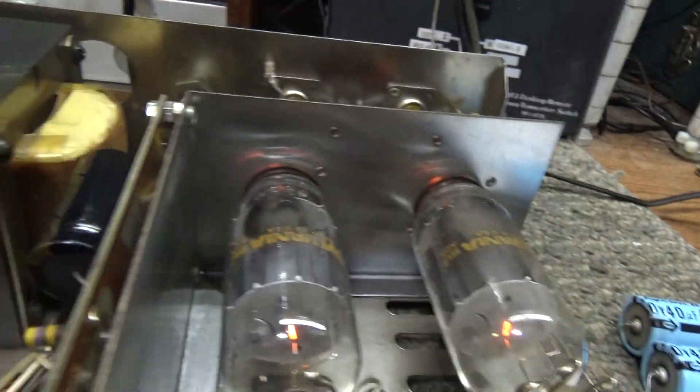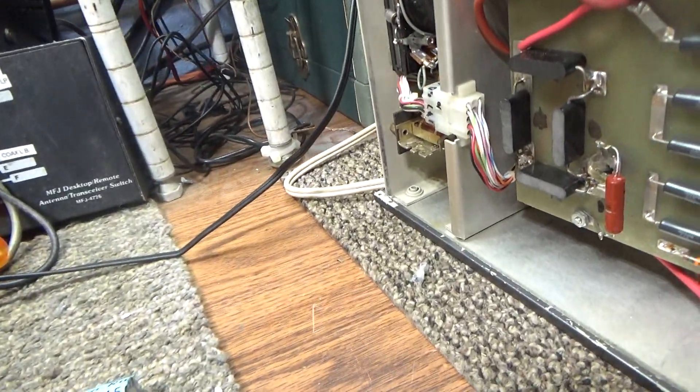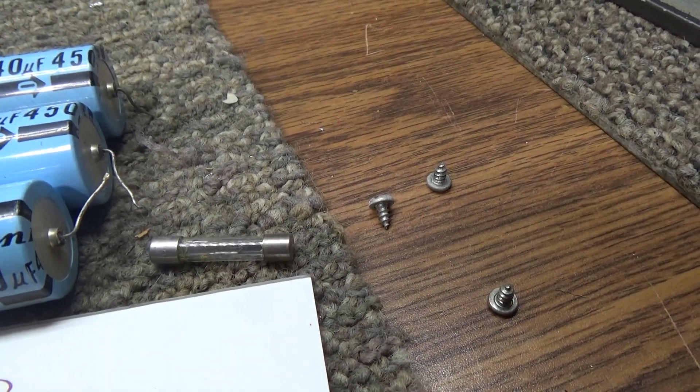See how big the old caps are compared to how small the 100µF replacements we put in are — they make caps a lot smaller nowadays. We also found it had a 15-amp fuse in it, when this amp requires only about a 3-amp fuse.